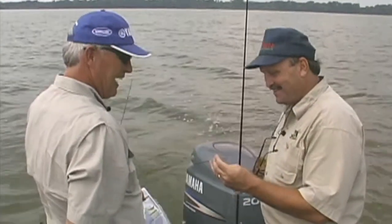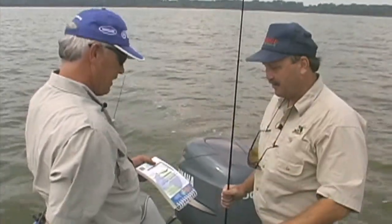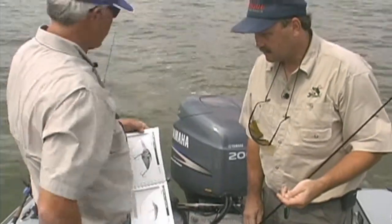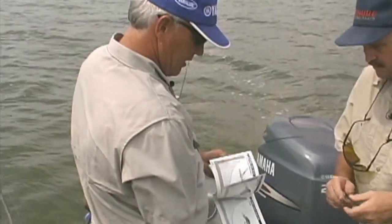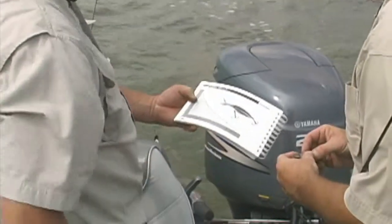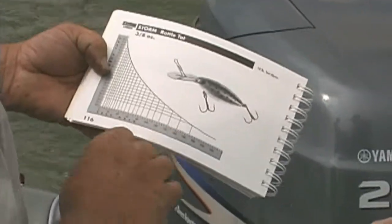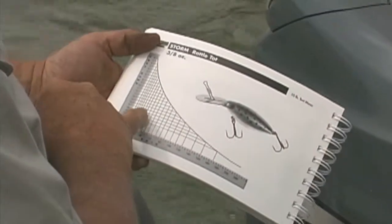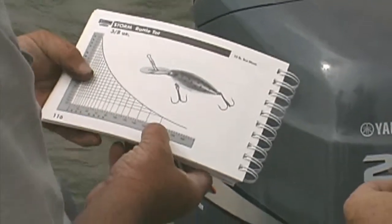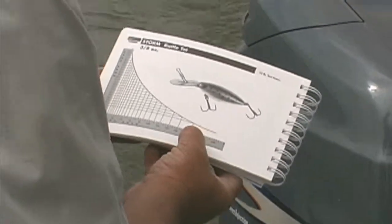Now we're going to use these, but we have to have some of the same concerns — the depth that they are, and so forth. I go back to this precision trolling book, and these are three-eighths Storm Rattle Tots. We look those up, and here they are with the depth curve — the depth you want to target and the amount of line back to get to that depth. We're going to target 15 feet. We want the two outside ones at 85 feet of line back, and the inside ones we're going to drop back 180 feet to get down deep.